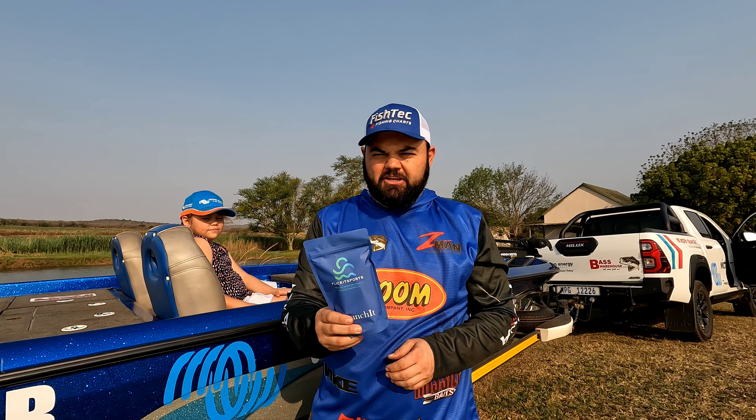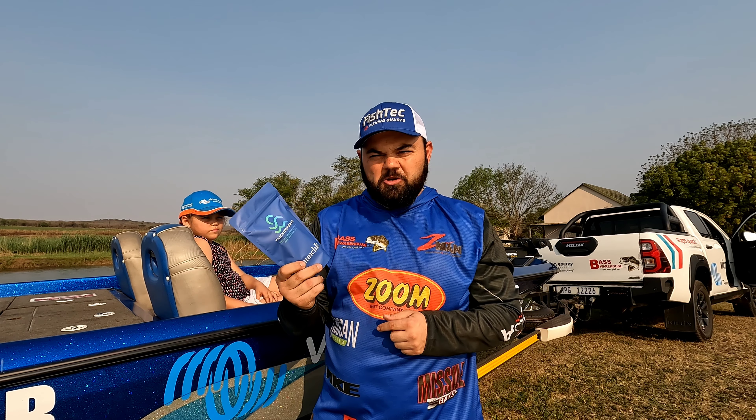Hi there guys, it's Maurice Mussert here, and I am bringing to you a brand new product that has hit the South African shores by Flickit Sports. This is called the Launch It.